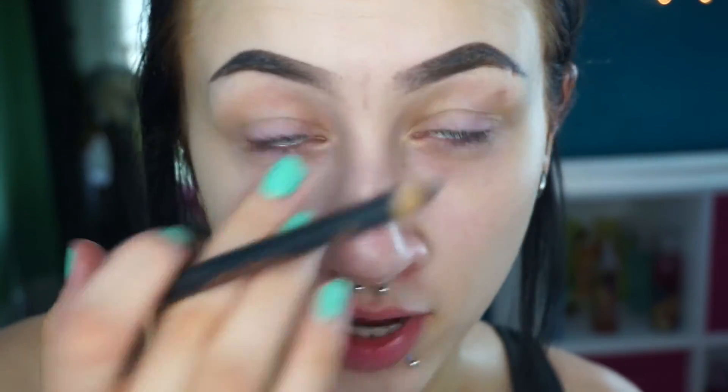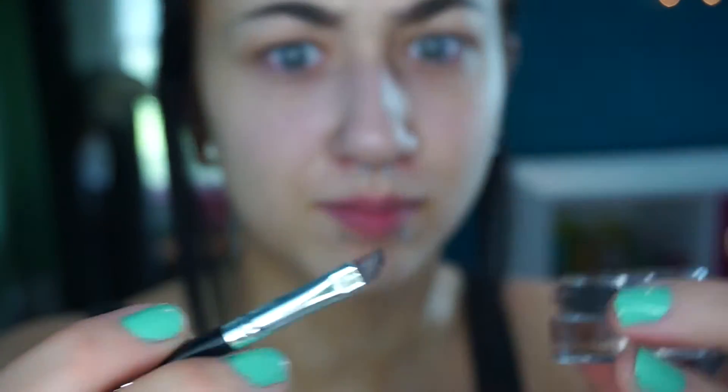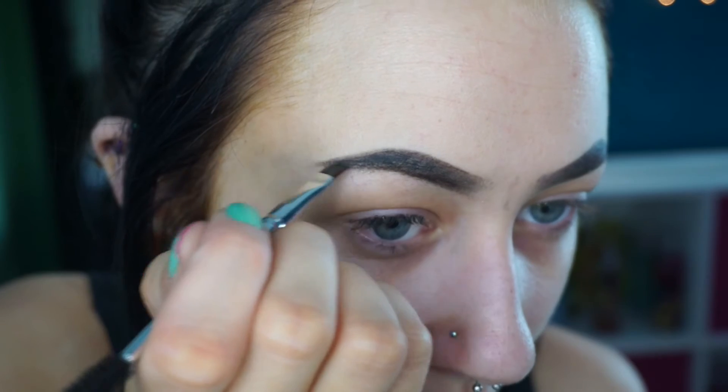I always end up bringing in one eyebrow farther than the other. So I'll draw a line to mark right where the middle of my forehead is so that I can try to make them even. So now I'm going to take the Anastasia Dip Brow Pomade in the shade Granite — again, this is black. And I'm going to take a tiny angled brush — I got this from an Ardell Brow Kit. I really like this brush because it's really thin. So I'm going to dip this in the Dip Brow and use this to fill in the tail end, because it will really help sharpen it and darken it up. That's where you want it to be the darkest.